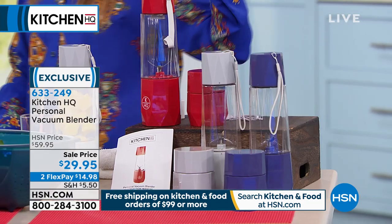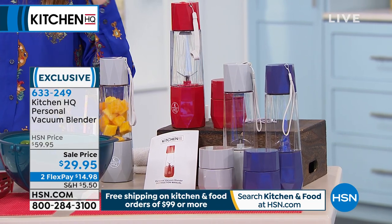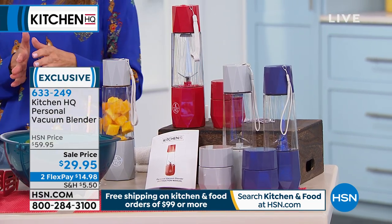Here are the three colors available: a fabulous red, silver which is a great gray color, and blue. Blue, red, or silver — each one holds 13 ounces, so it's the perfect personal portion.